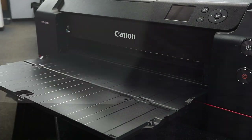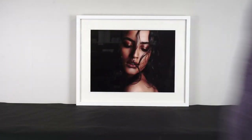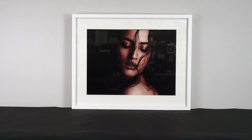FB Gold Silk can be purchased in A4 to A2 sheets and a range of roll sizes up to 60 inch. Our paper is available from the Permajet website and selected retailers and printlabs.